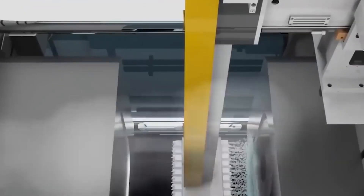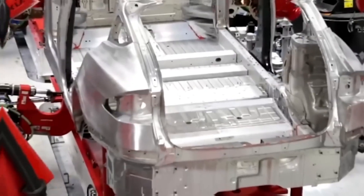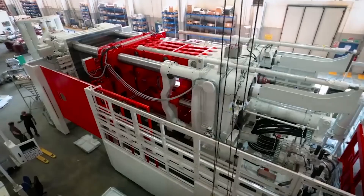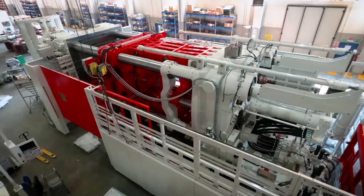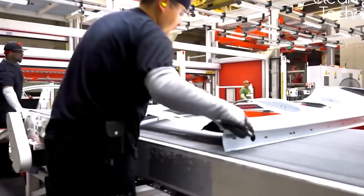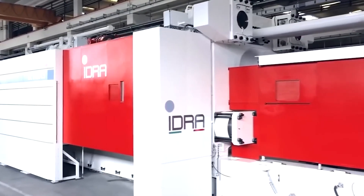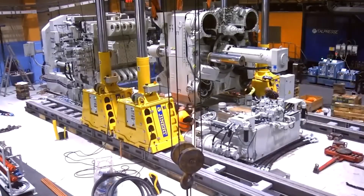The process for creating Cybertruck bodies will be quicker and more automated, and there won't even be paint involved. As seen in the Giga Berlin video, painting a car requires the entire body to be dipped, dried, dunked, dried, sprayed, sanded, buffed, and inspected. With the Cybertruck, as long as it's stainless steel, no painting is needed. There will be significant cost savings once that entire portion of the production process is eliminated, including on rechargeable batteries and cells.